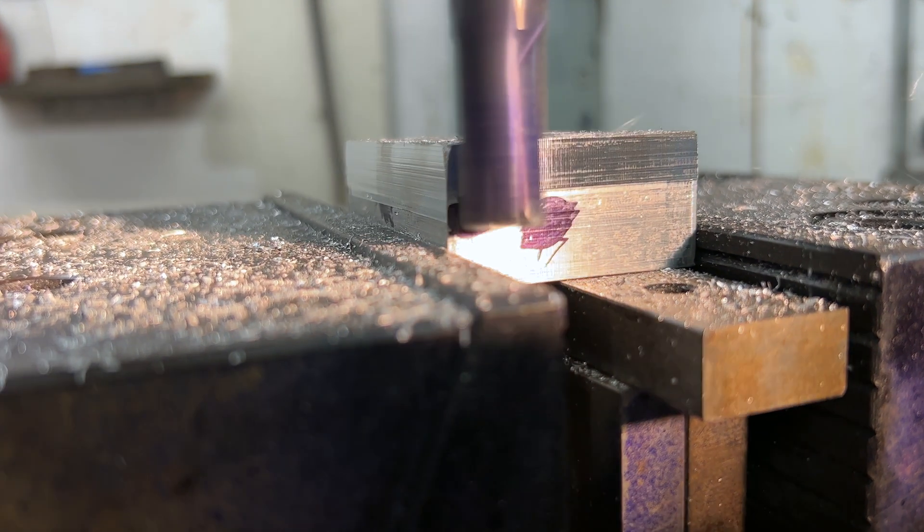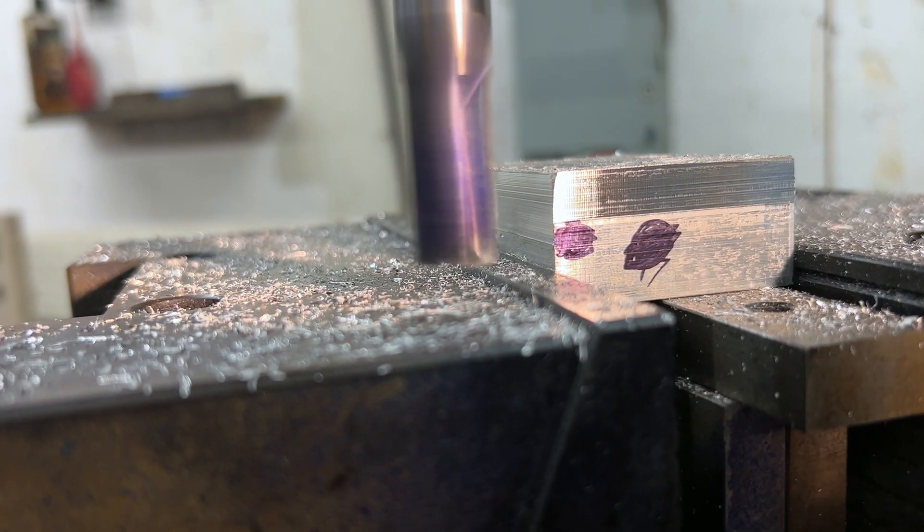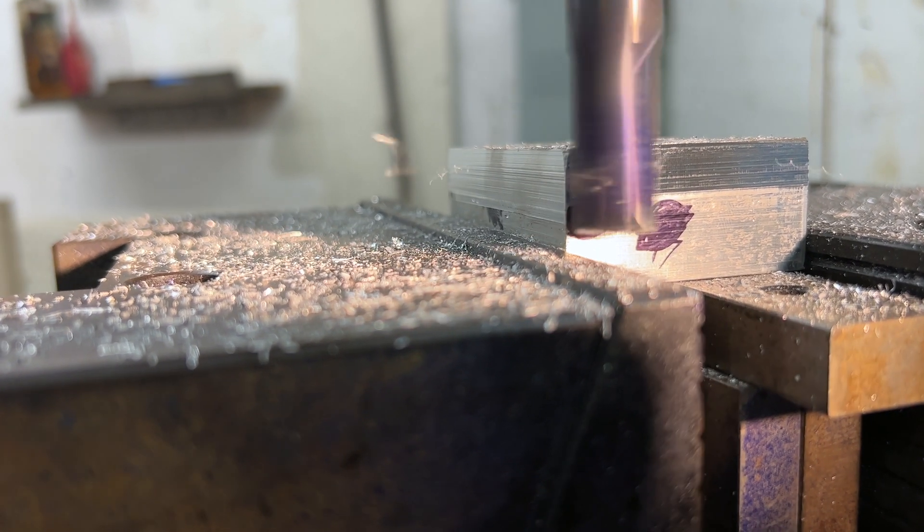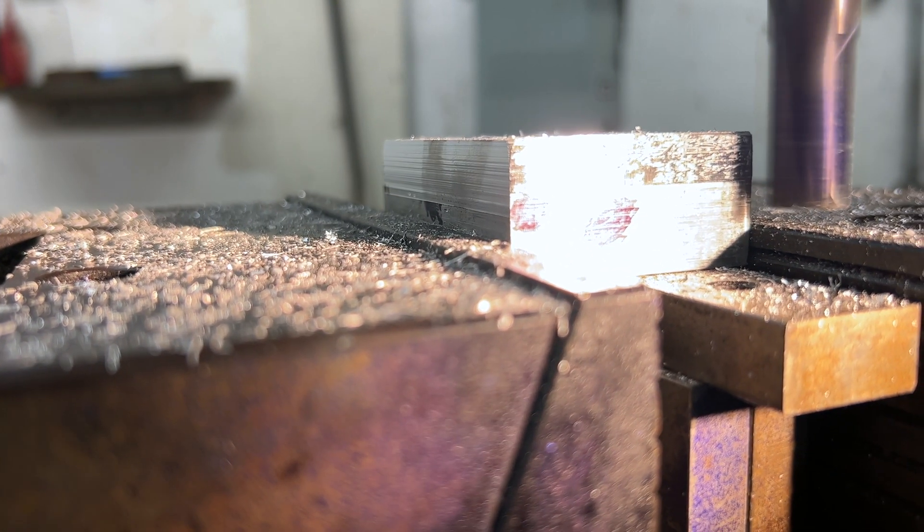It's worth noting that this demonstration was not intended to be precise right away, but rather to show how to quickly reduce a piece of stock to size, while still leaving enough material for later grinding.